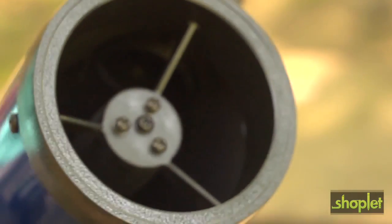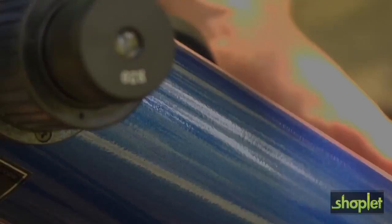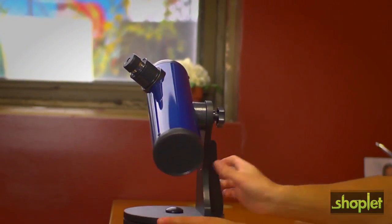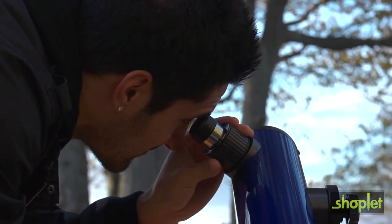The Sky Seeker is great as a starter telescope because of how easy it is to use. If the conditions are right, you can even get results by pointing it out your window on those clear nights. Please note that the Carson Sky Seeker was intended for astronomical uses and not intended for terrestrial viewing.